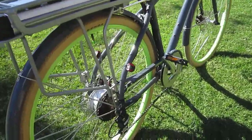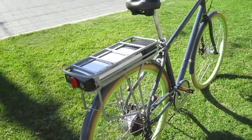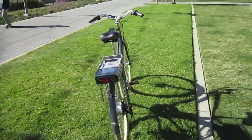It's got a 7-speed Shimano gear setup. It's got that ultra-low gear, which really will help you on the hills, even though it's not as powerful as some. It's got a really lightweight lithium battery that will put a lot of miles on this bike.